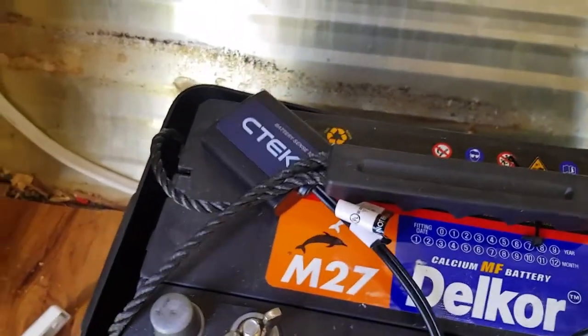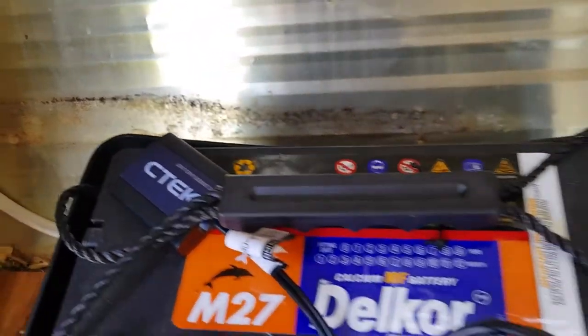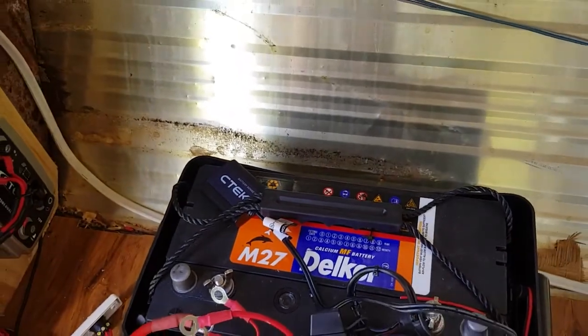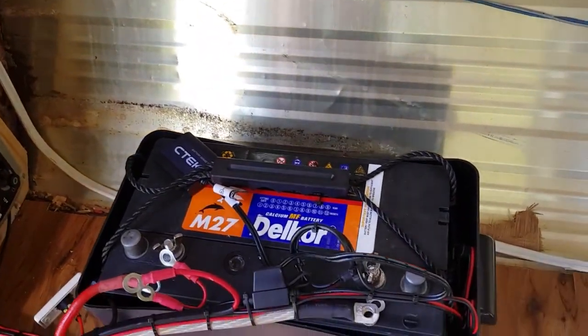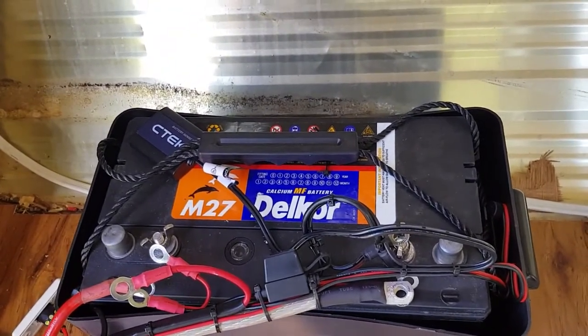As part of the CTEC package I also got the Bluetooth monitoring device. You can hook that up via Bluetooth to your phone and monitor your charge levels of your battery to maintain power to your van.